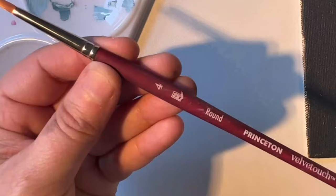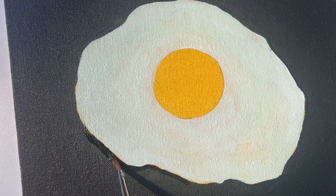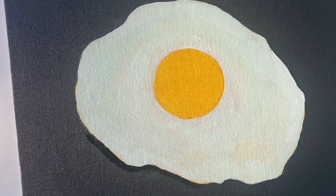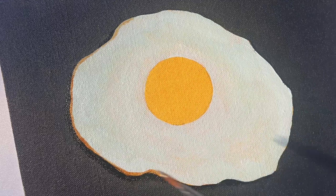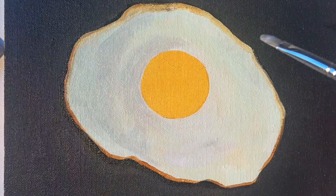Now for a bit more precision and control, I'm using a number four round. I'm picking up some black and lining along the edge of the egg where the cast shadow will fall — this gives the egg a lot more dimension instead of reading as something flat. This shadow falls on the side opposite the light source. Then using that same brush, I'm mixing ochre with a bit more brown and going along the edges of the egg to give it that cooked look where it browns along the edges.